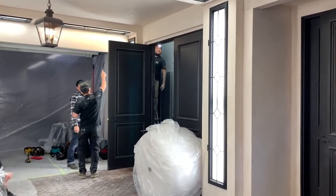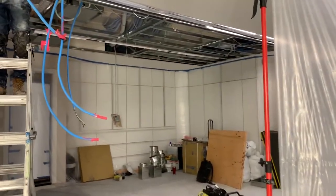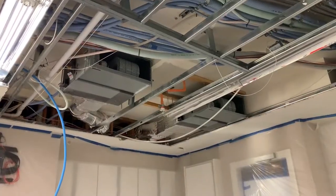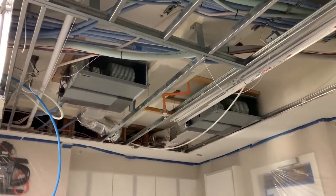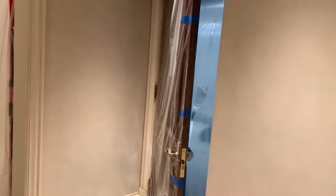Down below in the garage we needed to air condition and cool places that didn't have any cooling before, and install fan coils in parts of the garage that would handle cooling for some of the bedrooms and rooms downstairs.